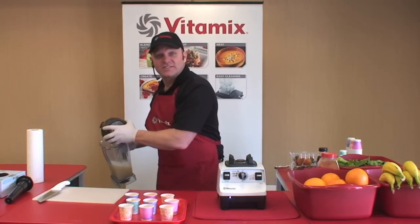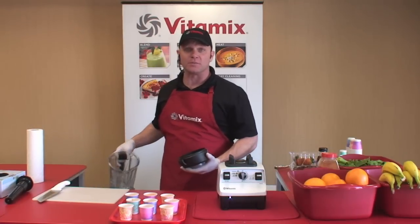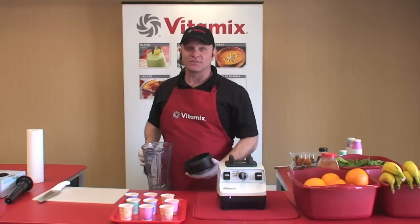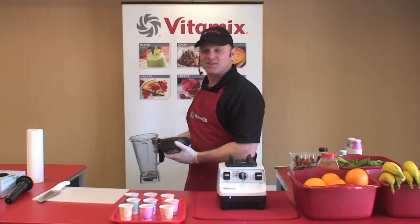We've got the machines on sale today — they're $499. They come in red, white, black, and platinum. They all come with a cookbook and a DVD. There are seven complete years on the warranty, so take home the color that'll match your kitchen the best today.